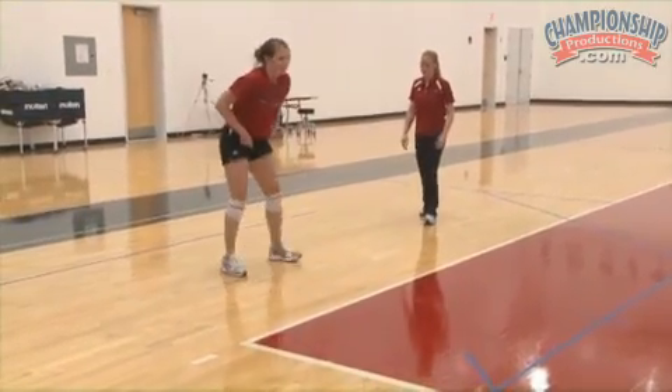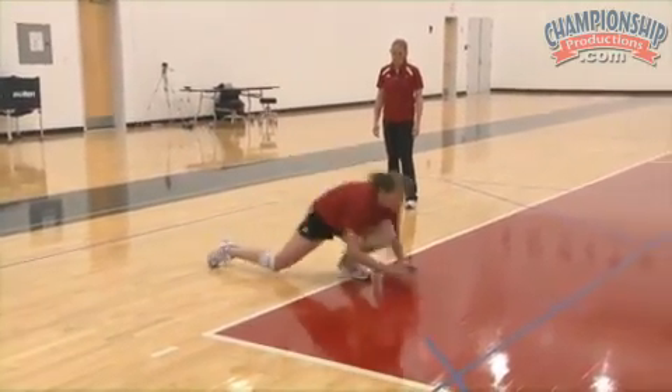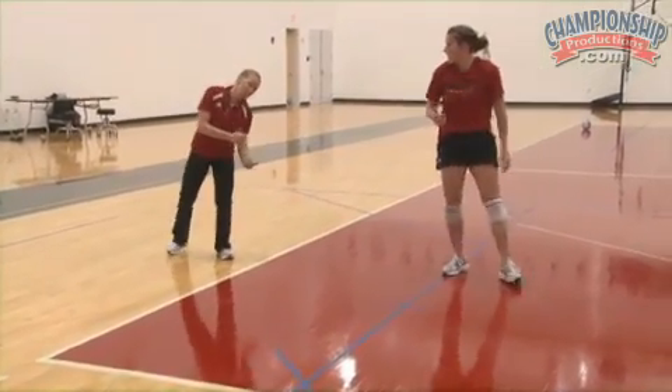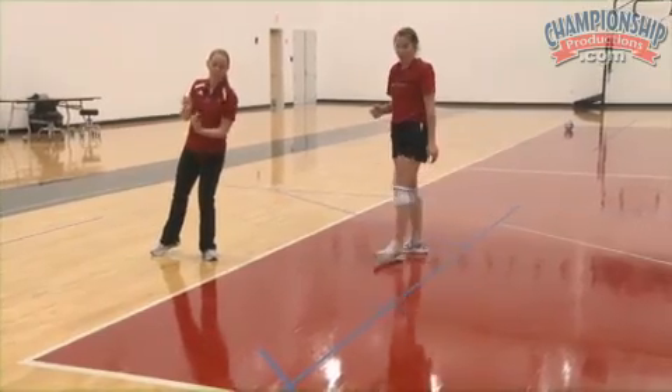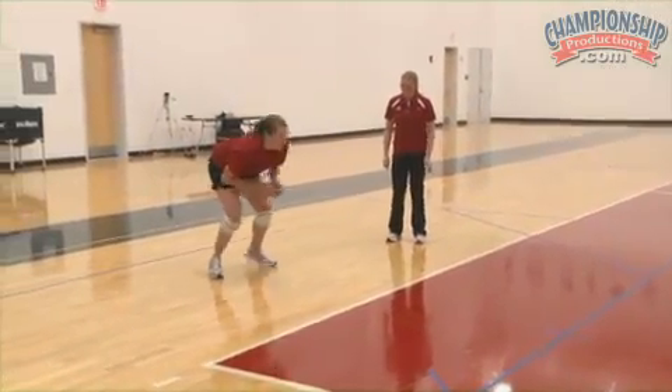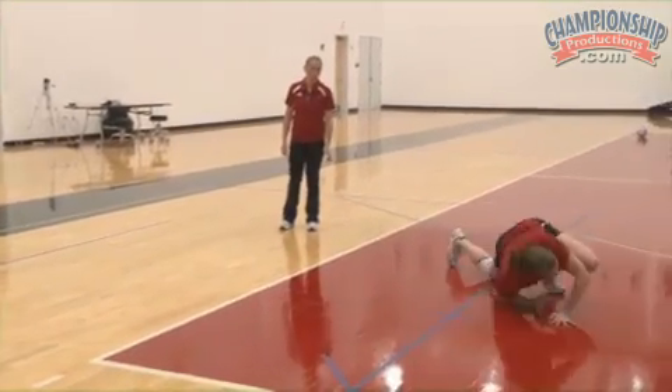Now she can go to her left. You extend, push off. Right before she's hitting the ground, she's turning that knee in. She's really going to turn that knee in and go into her roll. Let's go a couple more. She steps, pushes, turns the knee in, and gets up.